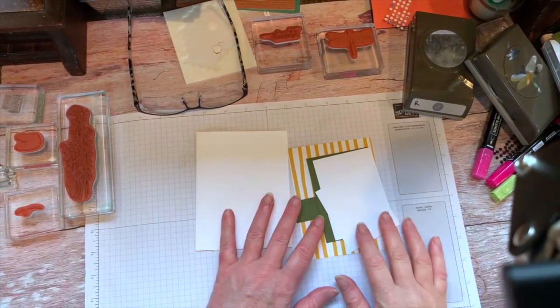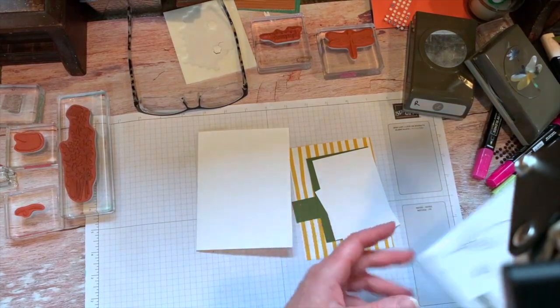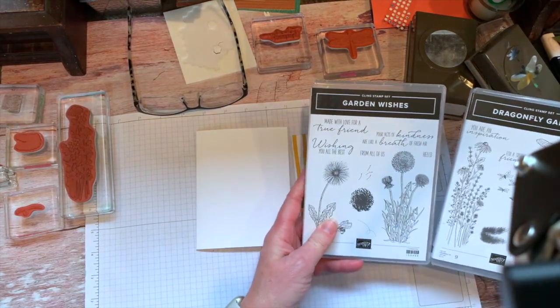We're going to make a really sweet little card using the stamp set Dragonfly Garden and Garden Wishes.